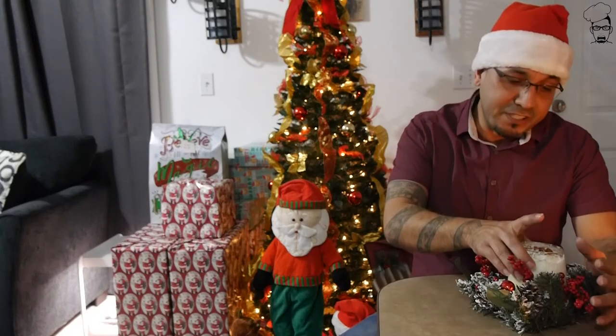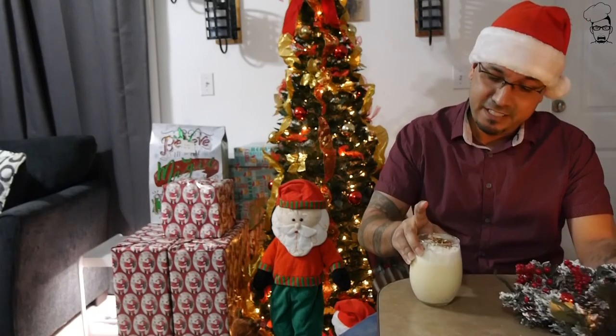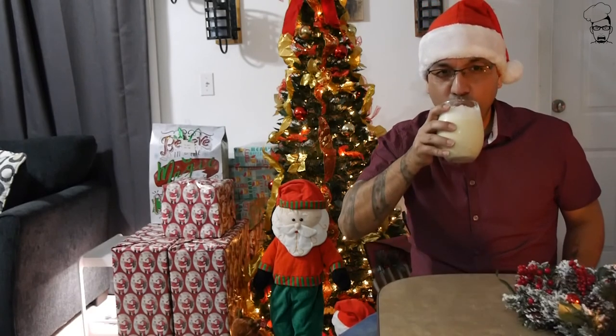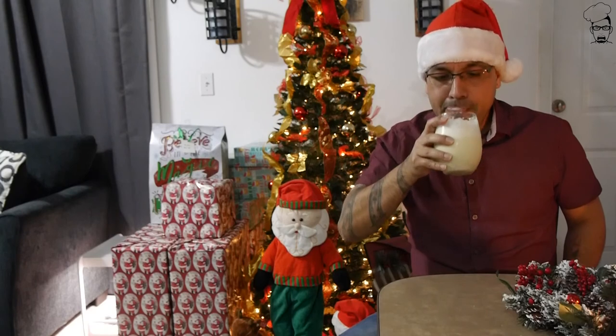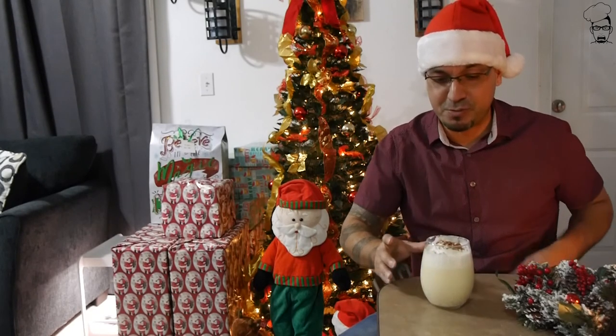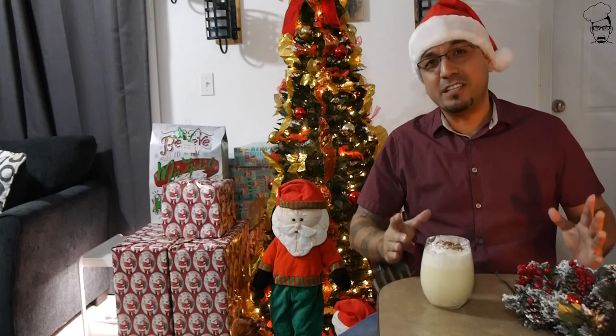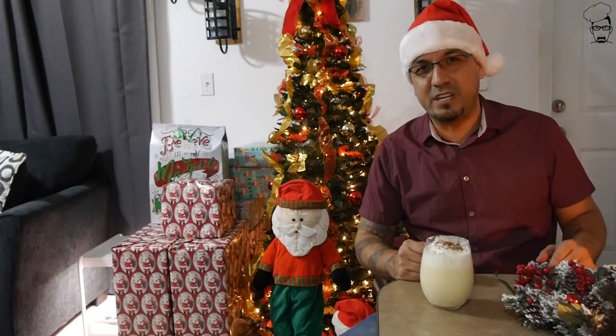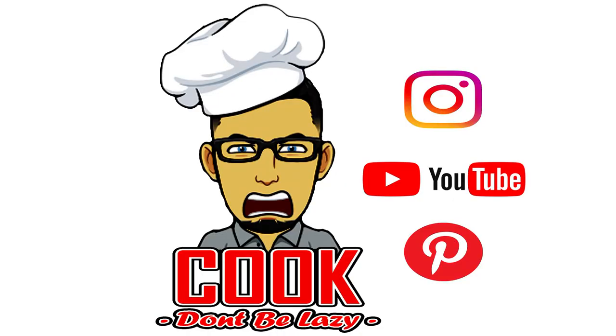We all know I love me some milk, but this one's special — this is Santa's milk. Let me try it. Oh yeah! Santa's going to be real happy Christmas Eve. Speaking of Christmas Eve, I hope you guys have a Merry Christmas and I'll see you guys next week here on Don't Be Lazy.